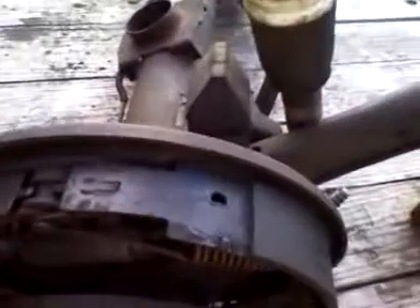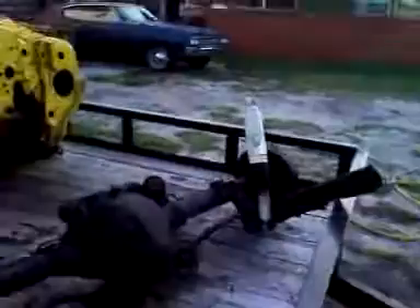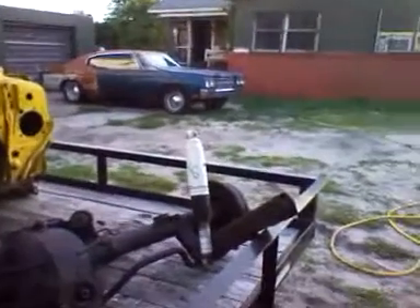Maybe put some longer studs on it so I can put some racing wheels or something on my car. I don't know what I'm going to run. I kind of like the 1970 Chevelle five-star wheels — the ones that come on the Z28s. I kind of like those.